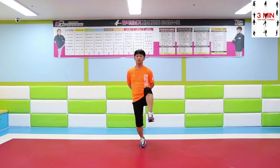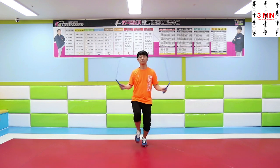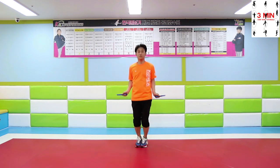Once you have practiced this high knee variation step, give it a try with a rope. Cross your leg after lifting it up and then get it back to its place.